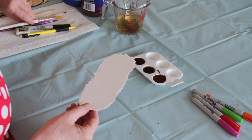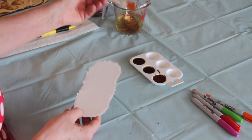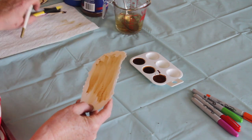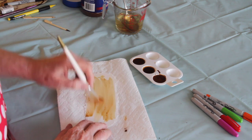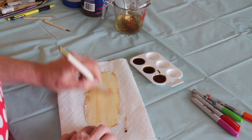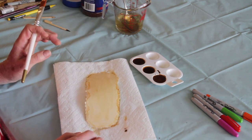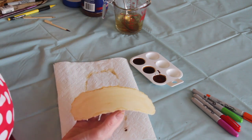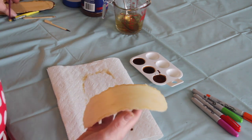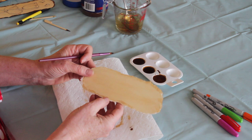Now we've got our bookmark with the frilly kind of edges. What we're going to do first is give it a wash with the lightest coffee paint. Dip your paintbrush in the water first, then give it a wash all over the paper. Get yourself a nice wide brush to make life easy — that's all you're going to do. This is going to dry for a few minutes, but here's one I prepared earlier that's already dry.